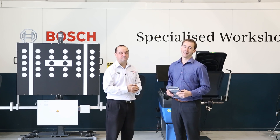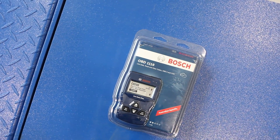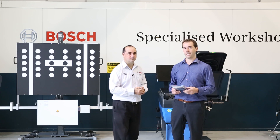Hi, my name is Clinton. And I'm Chris. Today we're here to introduce a new product from Bosch, the OBD1110 Diagnostic Scan Tool. We also want to talk a little bit about diagnostics in general and the application of this scan tool on a vehicle.